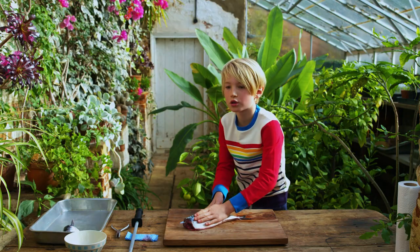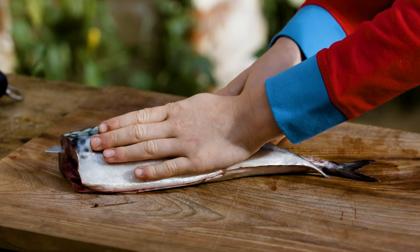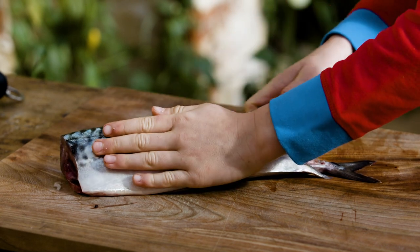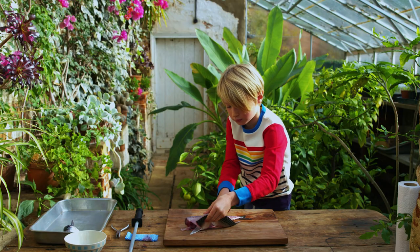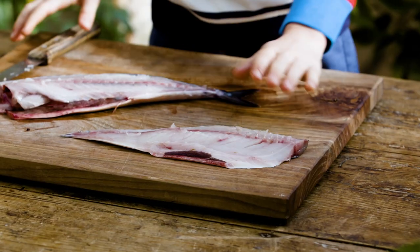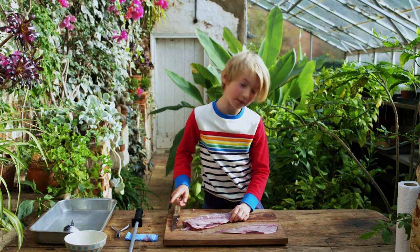With your blade, you're going to use the middle of your knife and do gentle strokes to cut your fillet off. Be very gentle at this part. Not bad — and there we have one fillet and we haven't got too much waste on there, only a little bit.